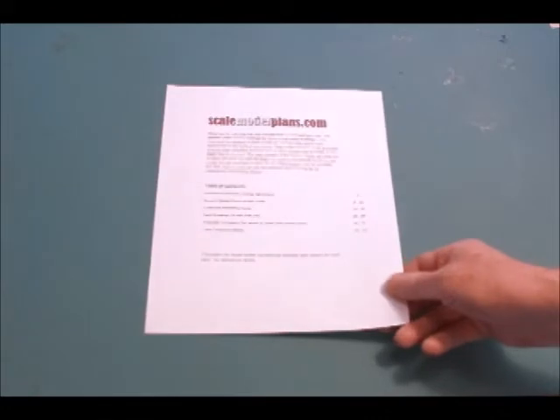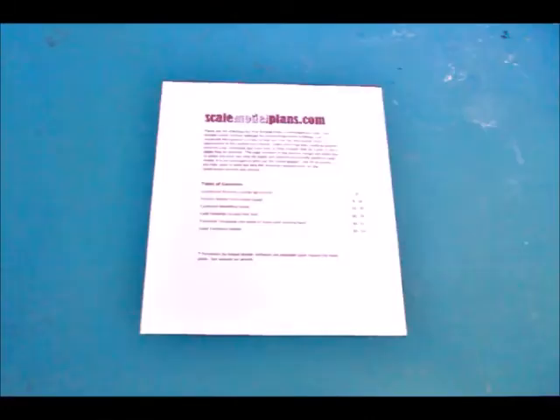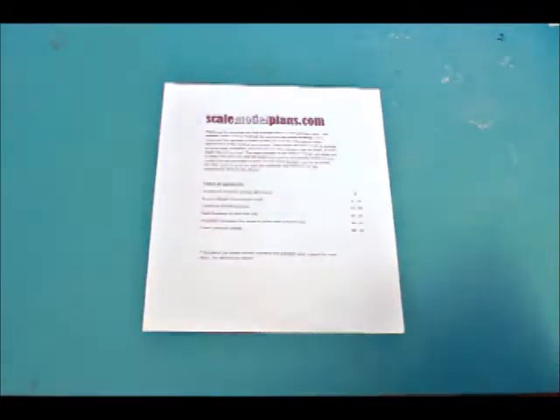A plan package from ScaleModelPlans.com can contain anywhere from 30 to over 100 pages depending on the scale and complexity of the structure, and starts with the table of contents which helps you decide which method of construction you want to use and which pages you would like to print. If you don't have a printer, you can take the dimensions from the scaled plans directly from the computer.